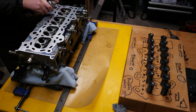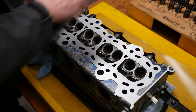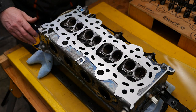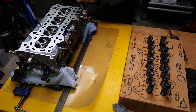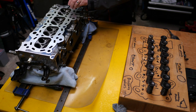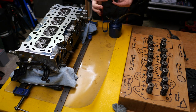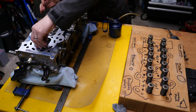Time to pop the valves back in. I used a spray lubricant to wash the valve guides out, just to make sure there was no debris sitting in there. Then each of the valves I gave a generous coating of engine oil onto the stems before popping them back in, and I did that for each of the valves so they're nicely lubricated.